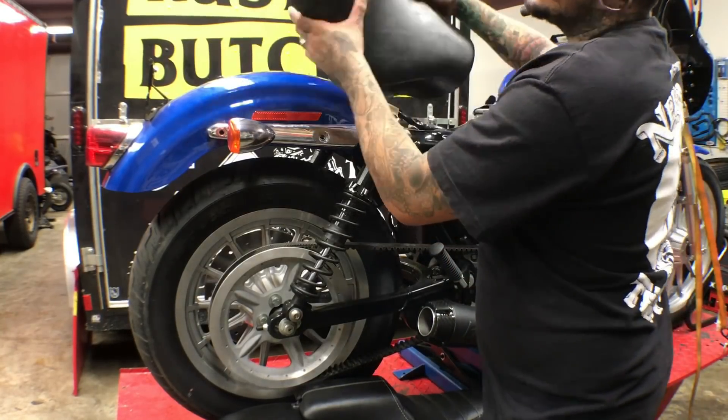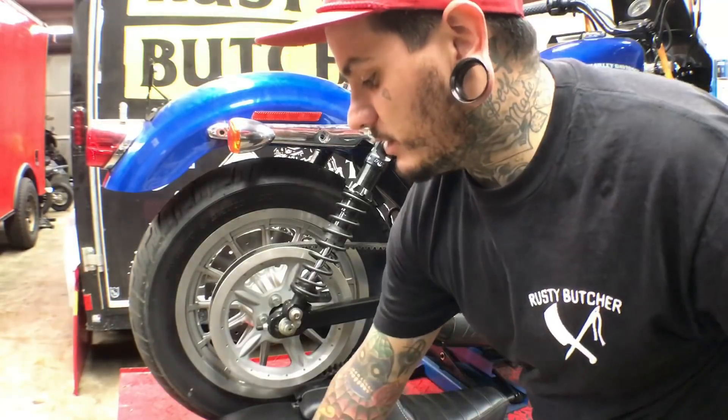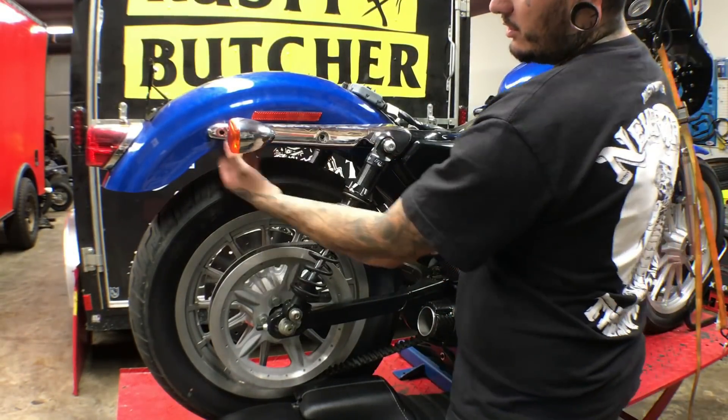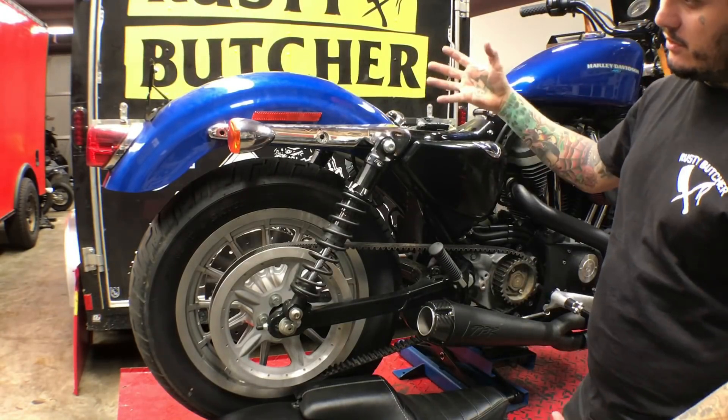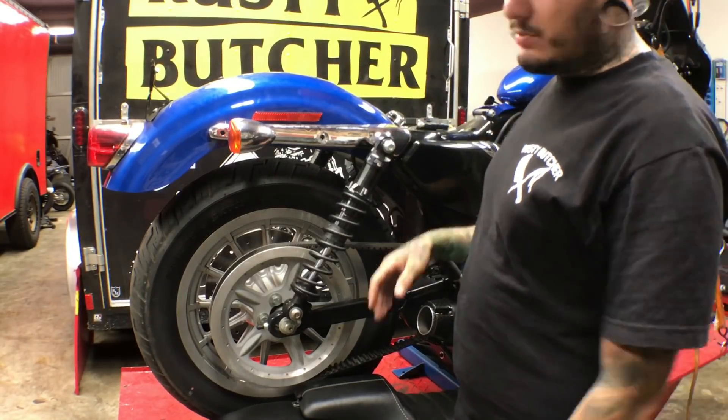I already unbolted the seat, so we're going to get rid of that. I took out all the bolts from the strut and took it off. We just need to get this top bolt out and the fender should be loose enough to start unplugging everything.